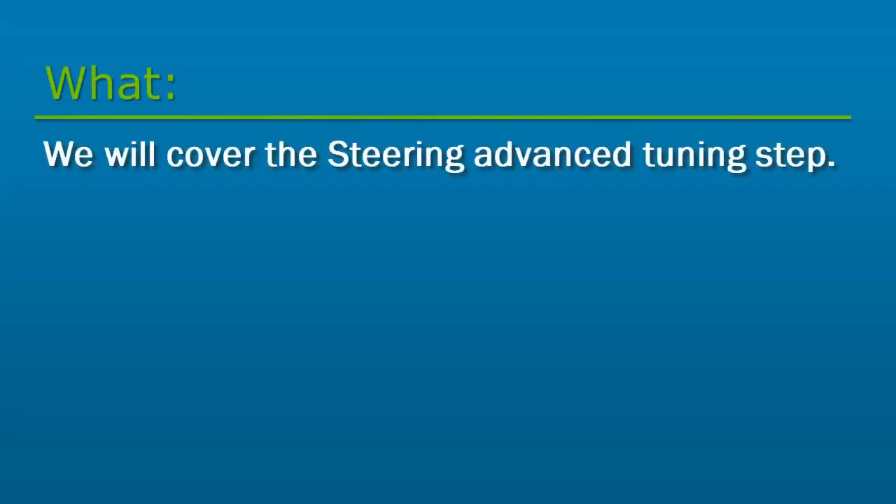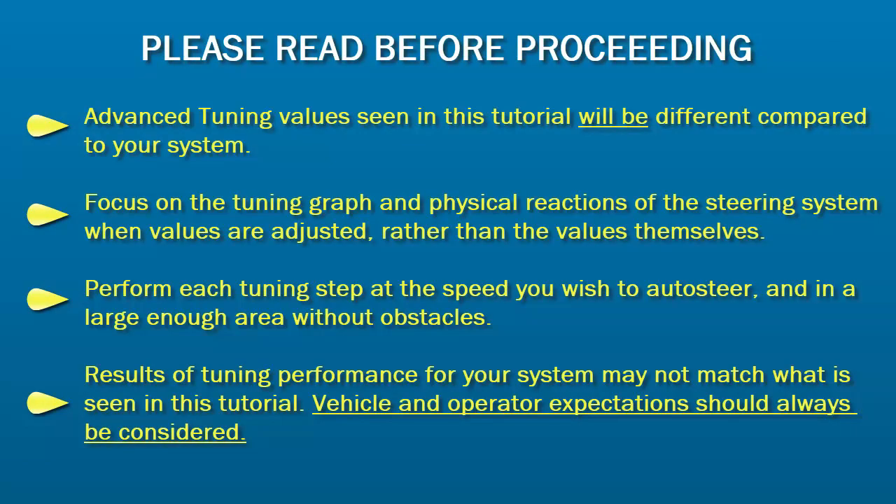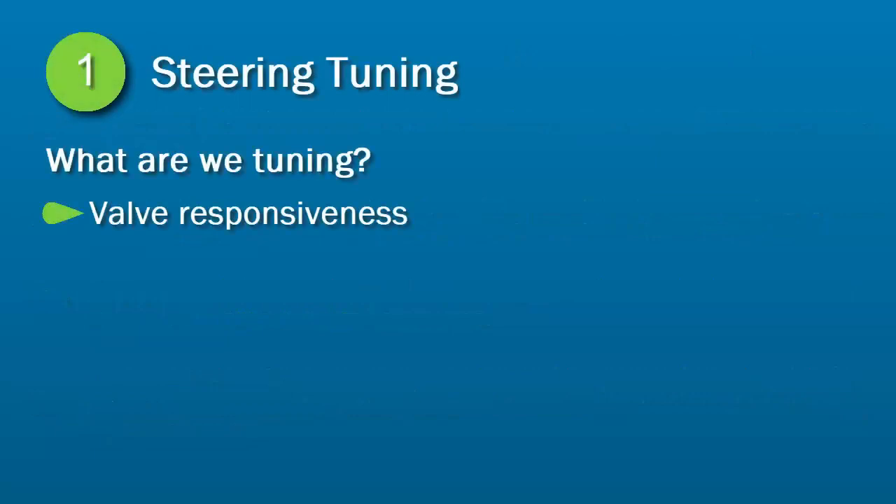In this video, we will cover the Steering Advanced Tuning Step. In this first step, we are tuning the responsiveness of a steering valve. Our objective is to make sure the valve is quick to respond to steering commands, but not be excessive or jumpy.